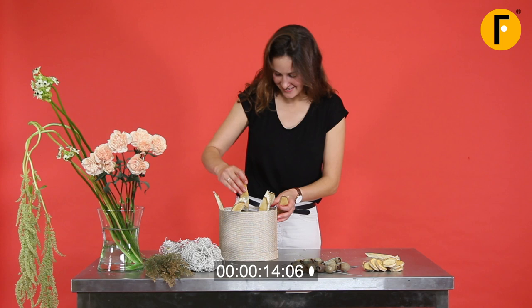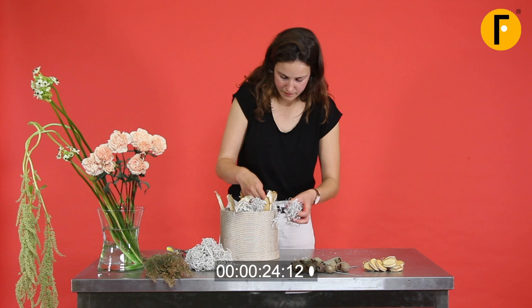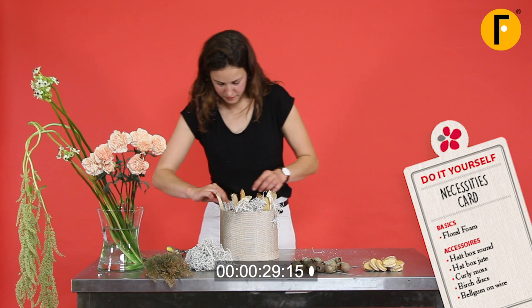We're adding the wood slices and now you see the dried bush going in — really nice material to cover the foam really quick. Real-Time Florals is all about creating something on the spot in real-time.